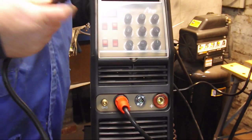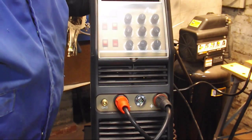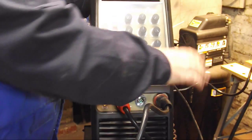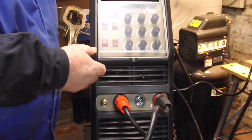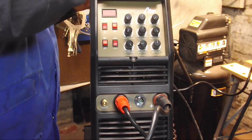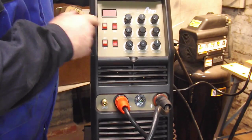Then I'm going to put the electrode holder — the whip, our stinger — into the positive. So we are going to be welding the process called DC EP, DC electrode positive. We are going to be DC stick welding.